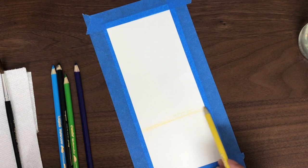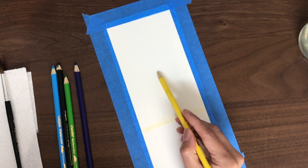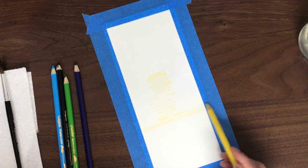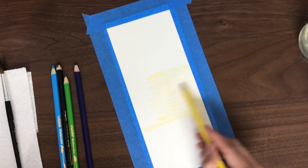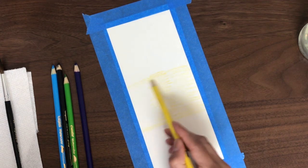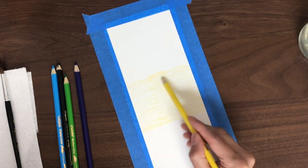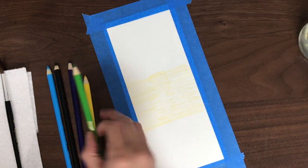So again, this is an exercise in blending colors. I am just shading in yellow in the background, and you can use whichever colors you have — if you have orange or red, you can use that in its place.